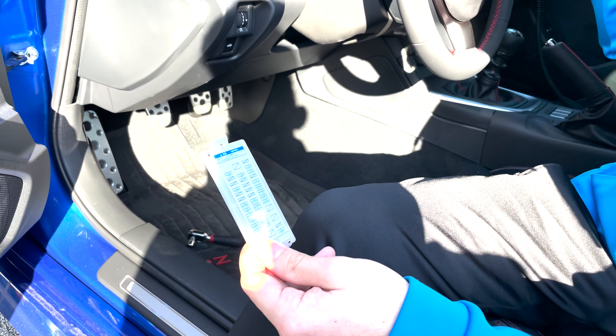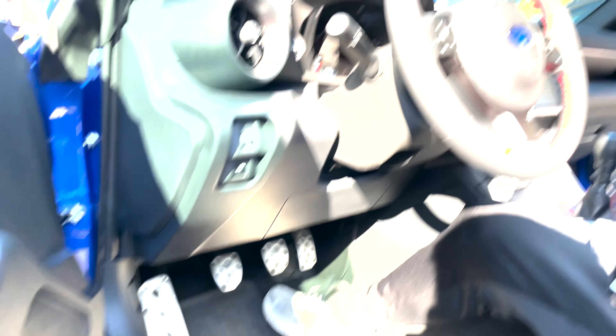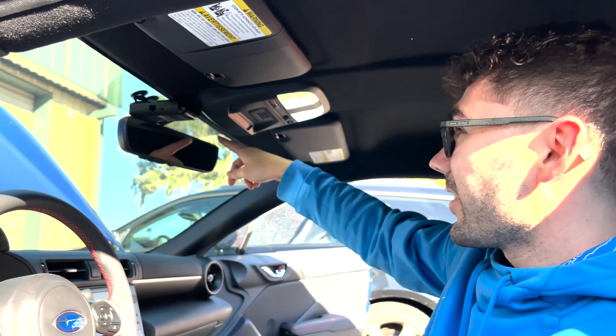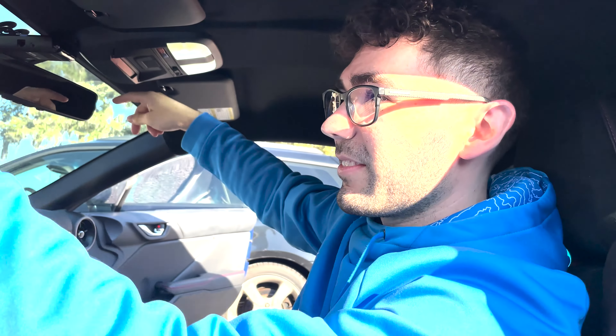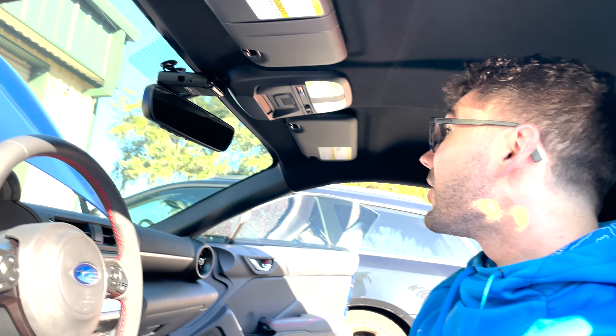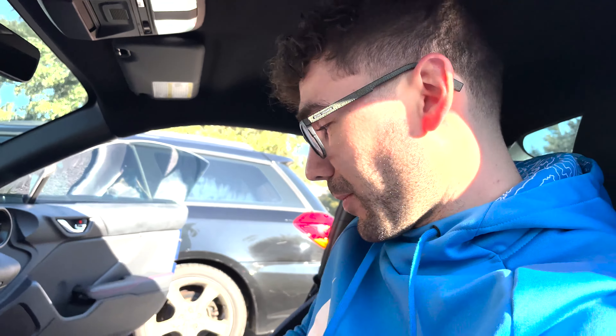This is Tommy's 2023 BRZ Limited - the higher trim. The fuse panel is on the passenger side of the car, so we're going to mount the dash cam up there, run it down the A-pillar, and into the fuse box area. Let's go figure out which fuses we need.